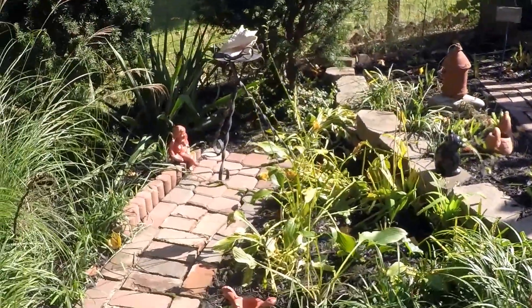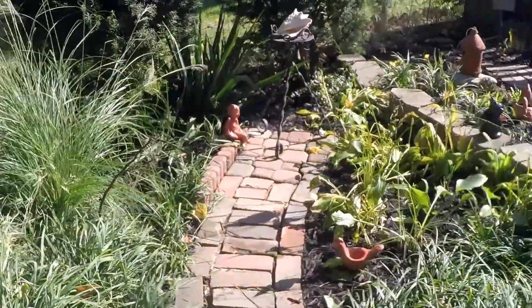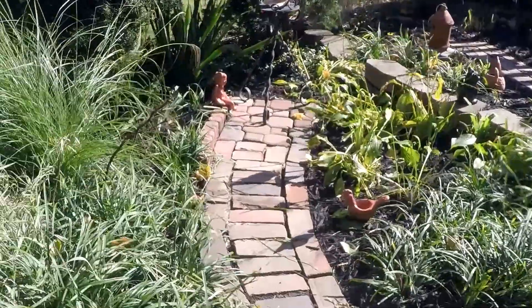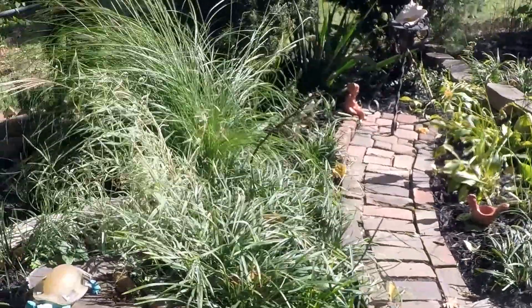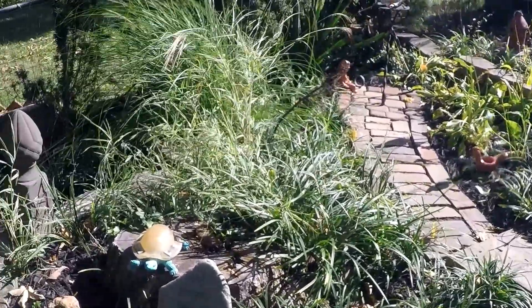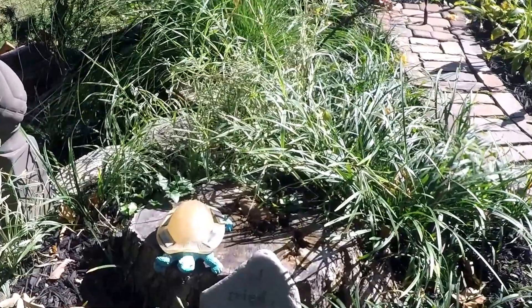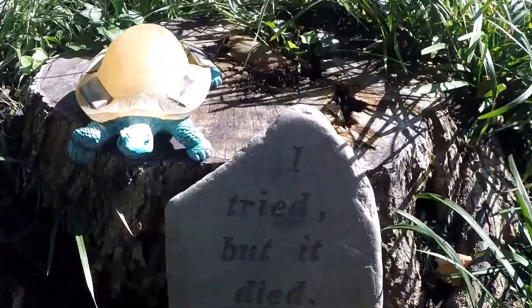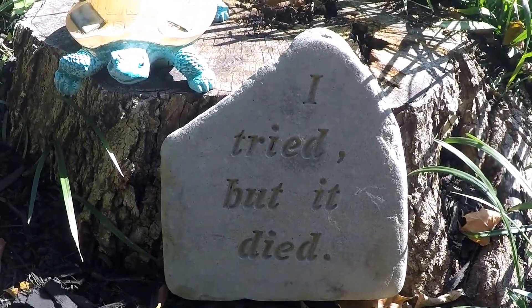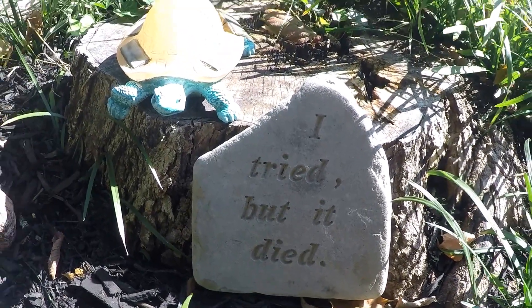We still have a little bit of work to do but mostly the hard stuff is done. We had a tree here that we had taken down because it died. My sign says, 'I tried but it died.'